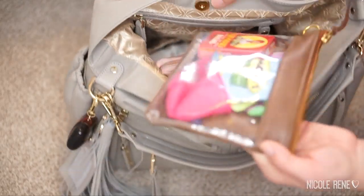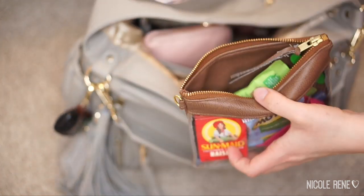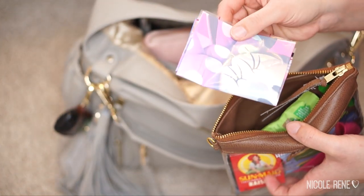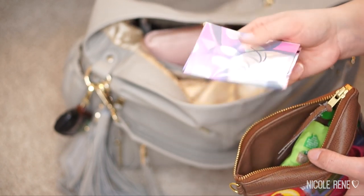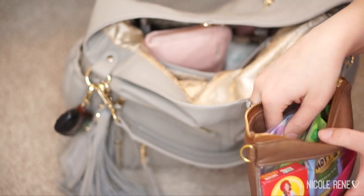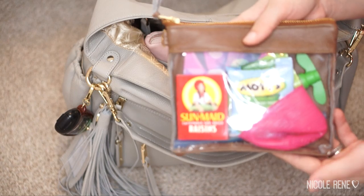Also in the main pocket I have a little pouch that I made out of faux leather, and in here I just have snacks and stuff. I also keep a little disposable placemat, which we really only use when we're eating noodles or something out, because it's the one thing my daughter who's almost two still has a hard time picking up with a fork. It's nice to be able to lay that down for easy clean up.